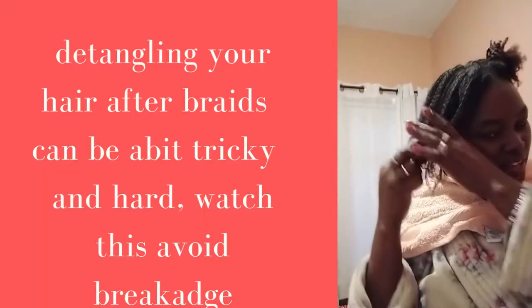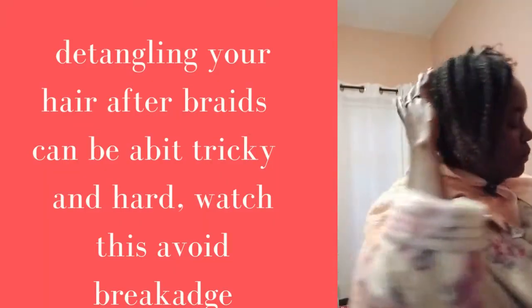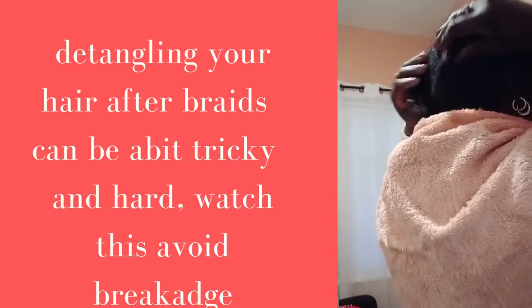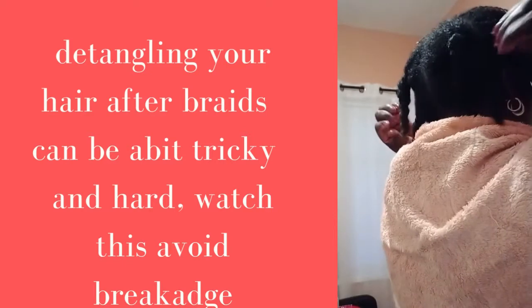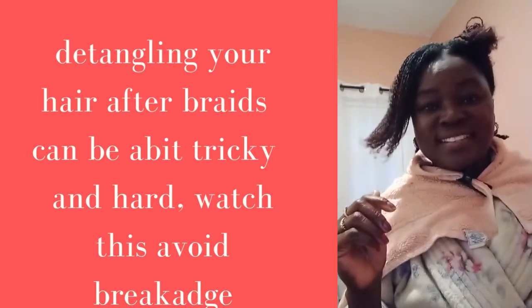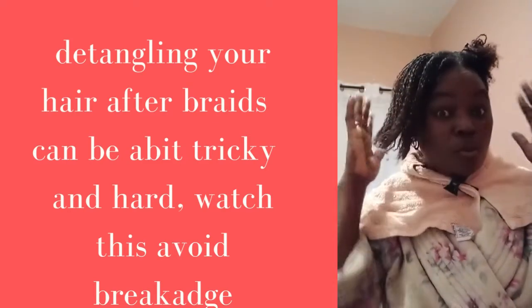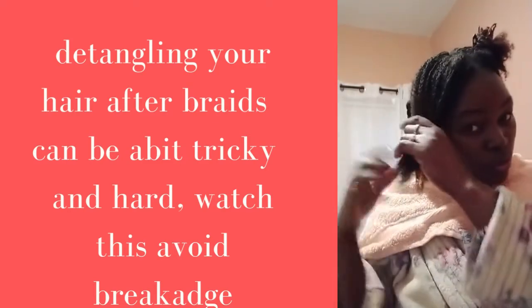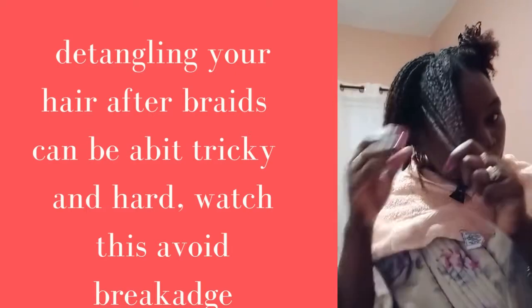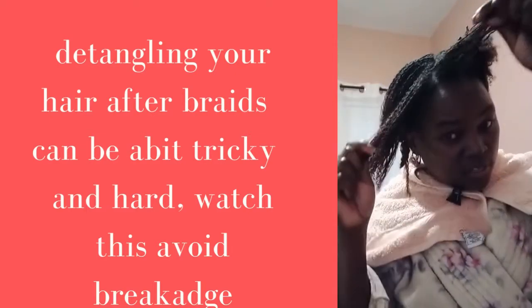Hi guys, welcome to my channel again. I just done the back of my hair, but after seeing what I've gone through, I thought I should come back and share with you what I've done that helped me to tango this hair. Have you ever taken your braids down and ended up with this?